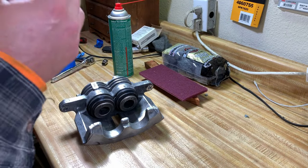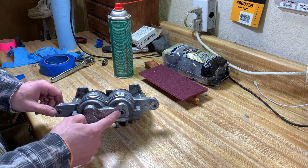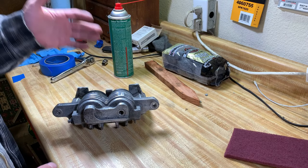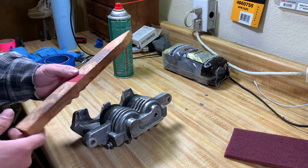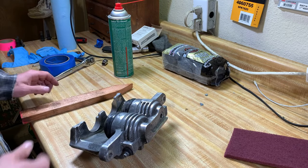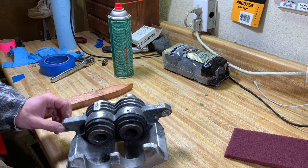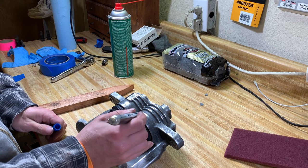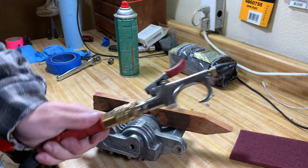Now that we've got our clean caliper, we need to figure out how to get these pistons out. The easiest way on our front caliper is to shoot compressed air in here and it'll pop them out, but they come out with a lot of force — it's like a rocket. So you want to have some kind of piece of wood to catch them. I also like to put the pistons back where they came from, so mine is marked — it's a five — and I'll take my paint pen and get a little blue dab just so I know which one goes where.